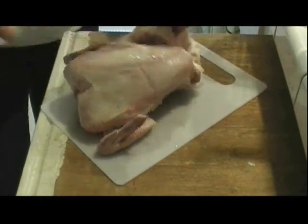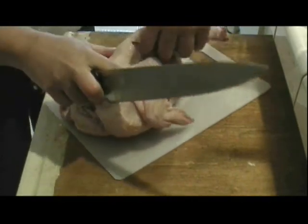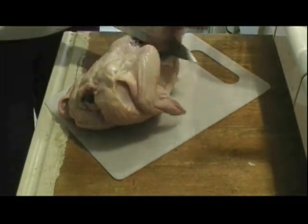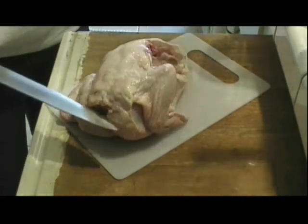Now let's cut the other side of the chicken — same thing. Just slide your knife in, pull the thigh back until you hear a pop, you'll see the joint come out, and then just slice through there. There you go, that's the second piece of the chicken.